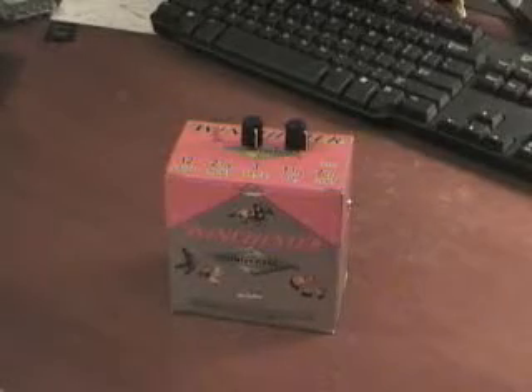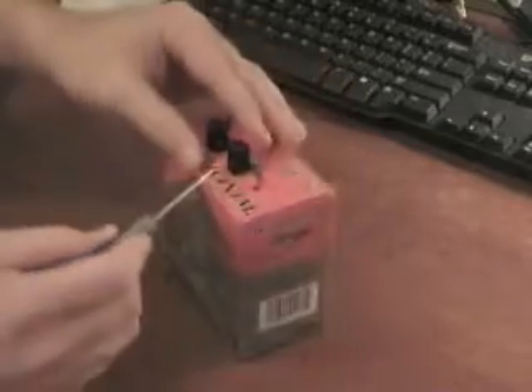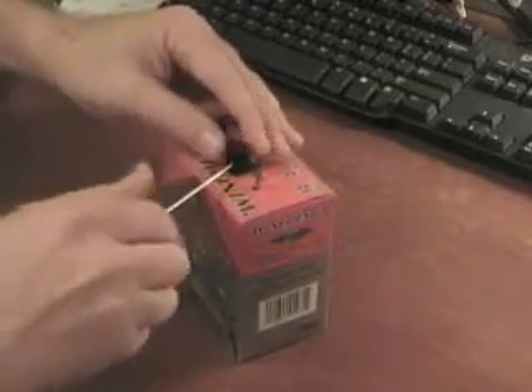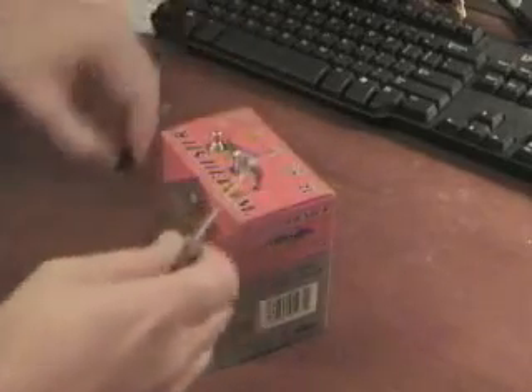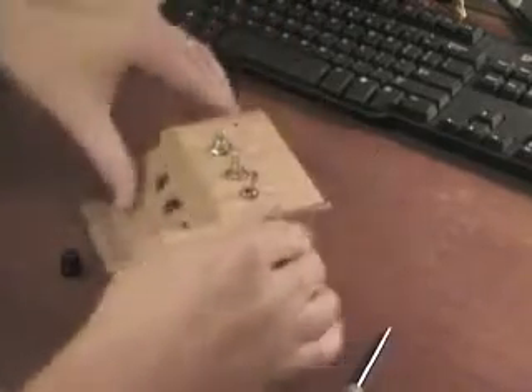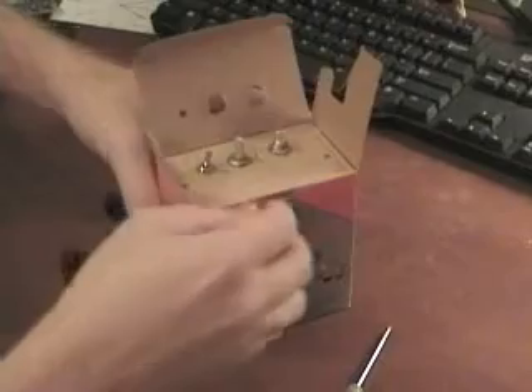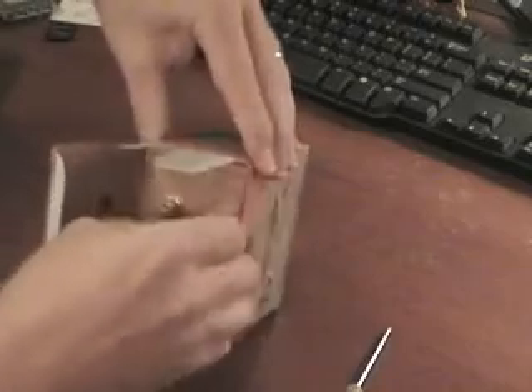To get a little bit better look at the shotgun shell amplifier, first of all we'll take the knobs off and open up the case like such. Because the box is so thin, you can see we've had to build a wooden box on the inside to be able to support the plugs and the switches.